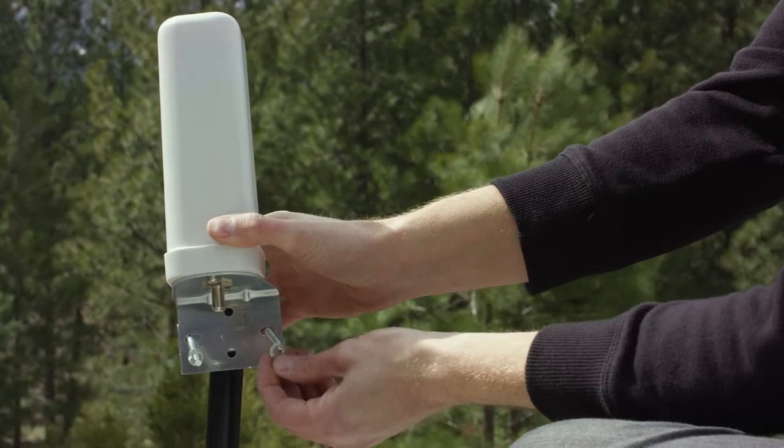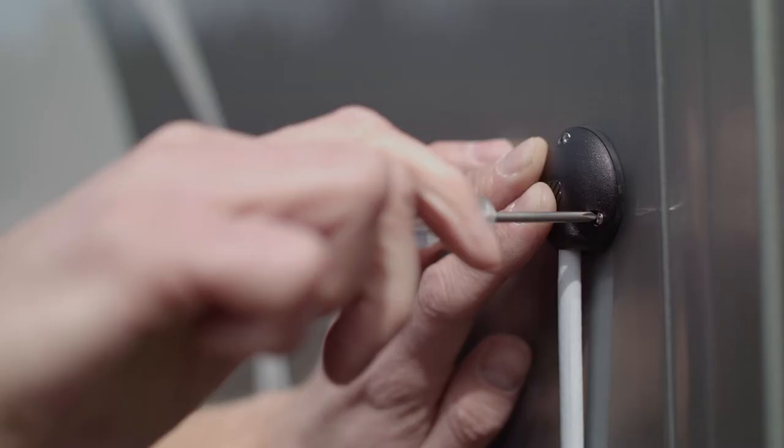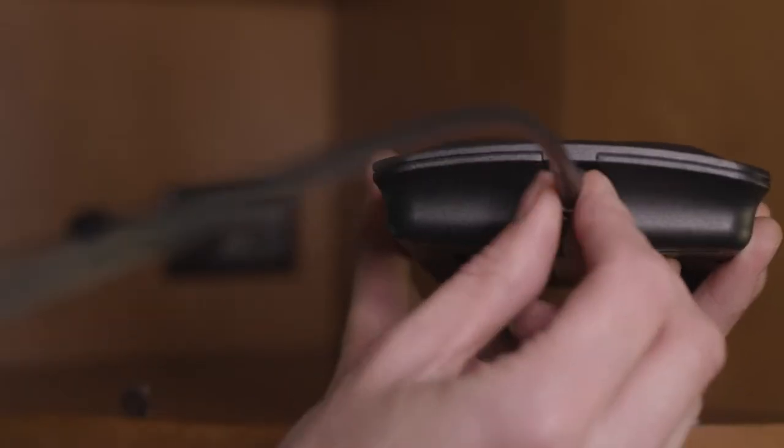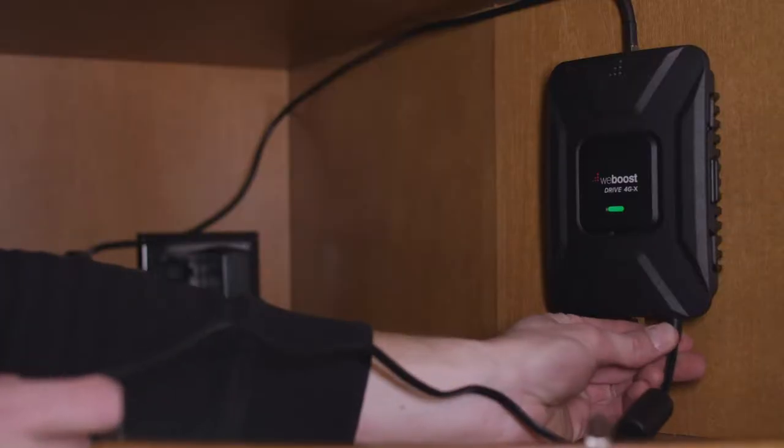To install the Drive4GX RV, simply mount the outside antenna on the exterior of your RV. Run the cable inside and connect it to the signal booster. Connect the inside antenna to the signal booster and place it on a flat surface near where you need the best cell coverage. Power it up and you're all set.